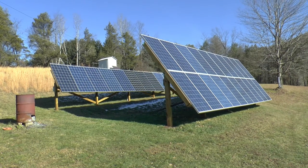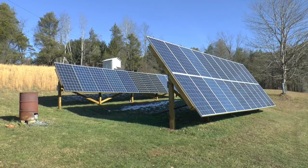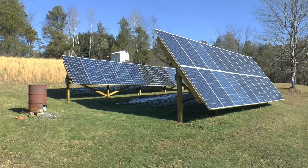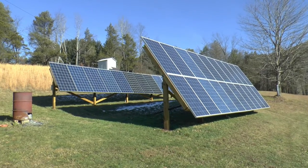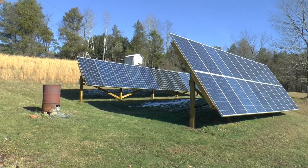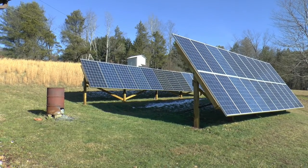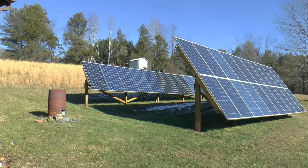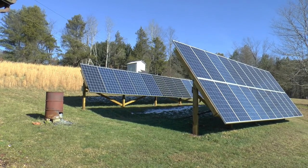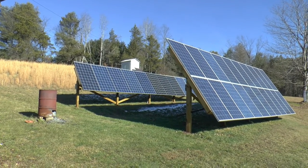Welcome back. I was a little concerned about my spacing when I built these because I didn't want shadows from the front section to be on the back section. When I got the front section built, I more or less ran a line down from the top, 90 degrees from the face of the solar panels,